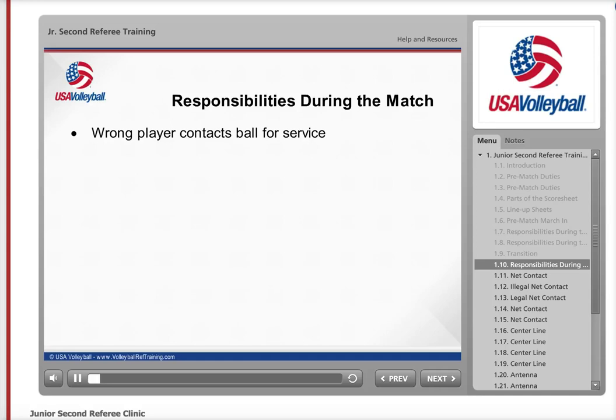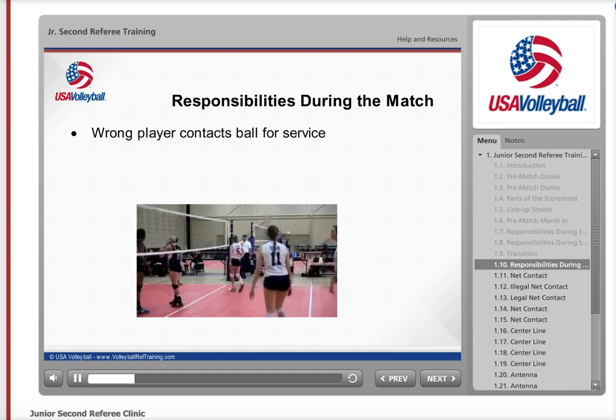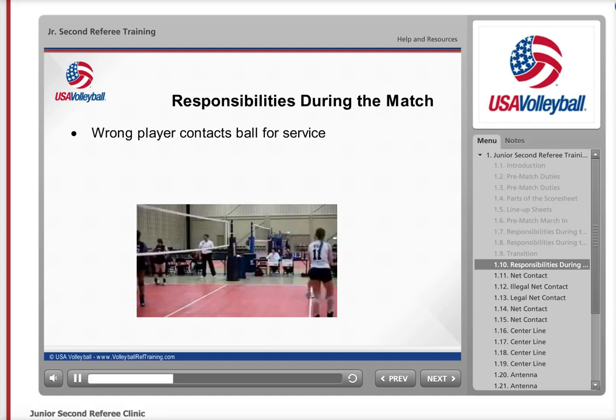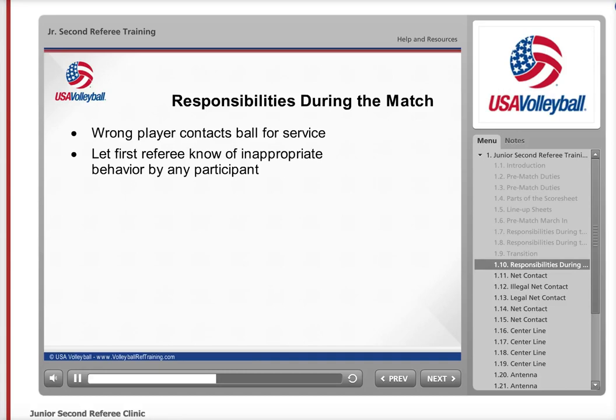Sometimes the wrong player will contact the ball for service. If this occurs, the scorer will inform you, and at the end of the rally, whistle and indicate to the first referee that the wrong server contacted the ball. You, the scorer, and the first referee then make sure that before the next serve occurs, the players are in the correct positions on the court. If at any time during the match any participant — whether a coach, spectator, or player — begins to heckle you or any of your teammates, immediately inform the first referee of this behavior. This is not appropriate and the first referee will immediately address the participant.